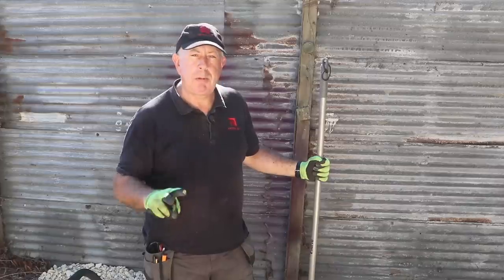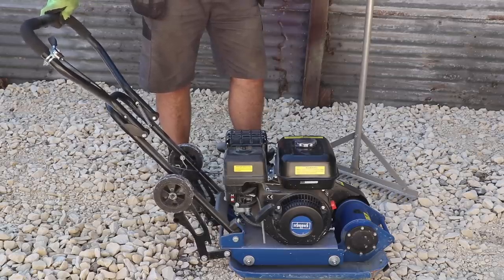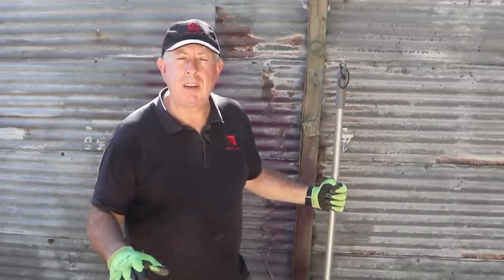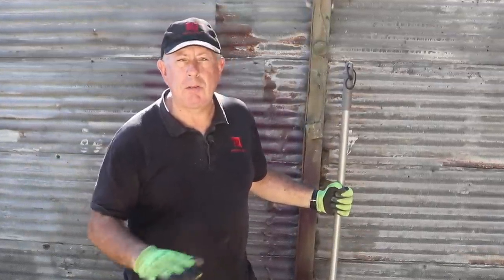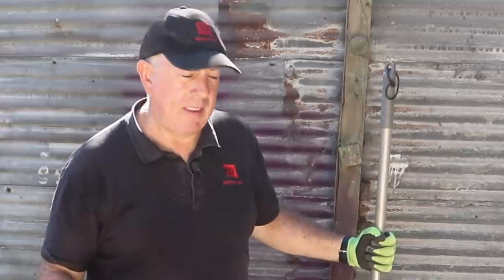There are two things you need to compact Type 1: one is a plate compactor or wacker plate, and the other is moisture. This Type 1 at the moment, because we're in such a dry period, has been sitting in the builder's yard and is absolutely bone dry, so I'm going to have to put quite a lot of water on it. On site in the construction industry we aim for about 5% by weight, which adds up to quite a lot if you've got four tonnes of material. As a DIYer you don't have to worry too much about that, but you do really need to get it pretty well damp. Too much water will send it a bit mushy, but on a day like this I think it's going to be evaporating as quick as I put it down.